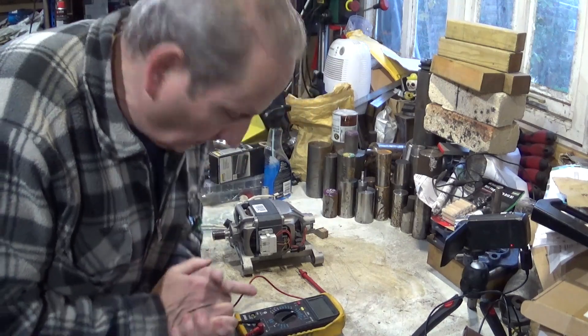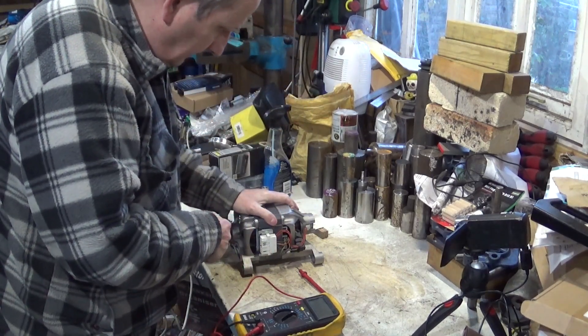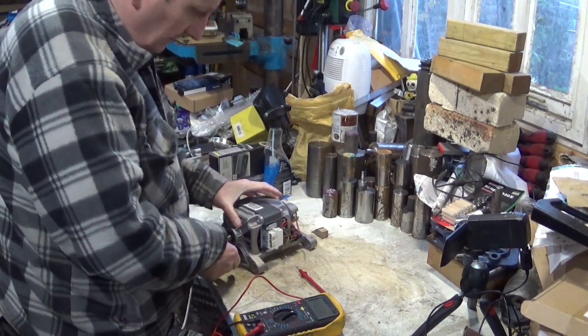Hello, welcome back to my workshop. We're just going to do, because I got asked to do this in a little bit perhaps more clearly, another quick video on washing machine and motor controls.